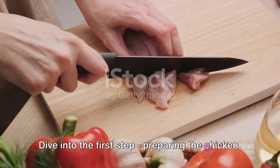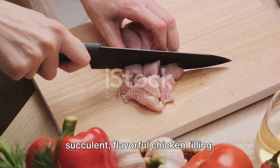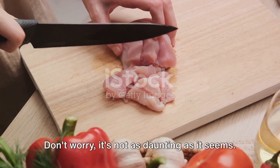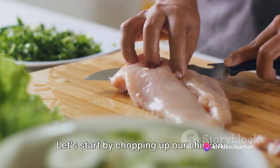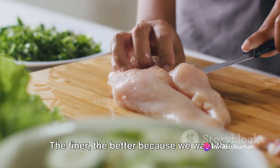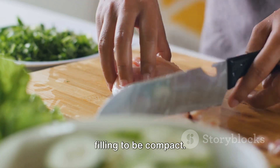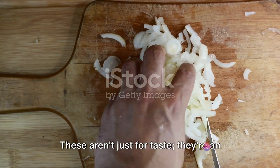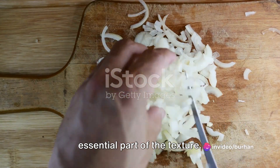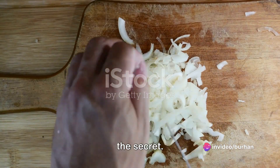Dive into the first step: preparing the chicken. The heart of our momos is the succulent, flavorful chicken filling. Don't worry, it's not as daunting as it seems. Let's start by chopping up our chicken into fine pieces — the finer the better, because we want the filling to be compact. While you're at it, let's also chop up some onions and garlic. These aren't just for taste; they're an essential part of the texture — a little crunch, a little tang. That's the secret.